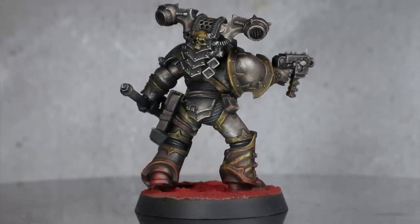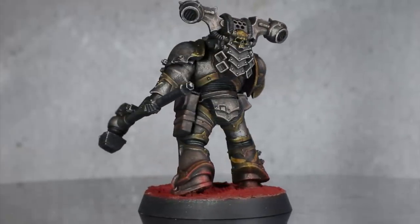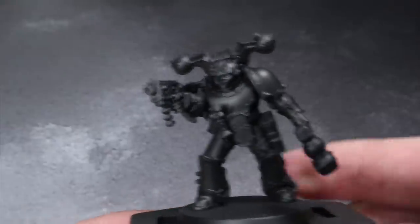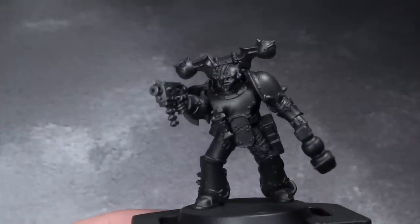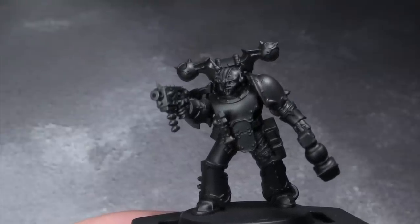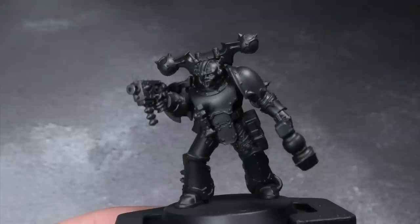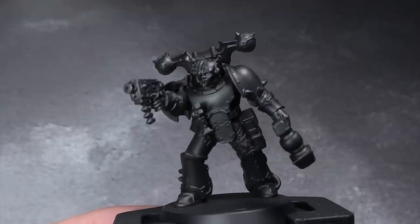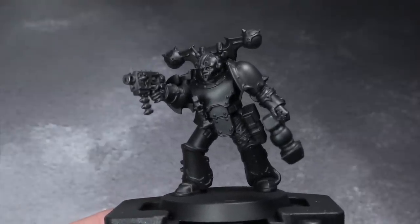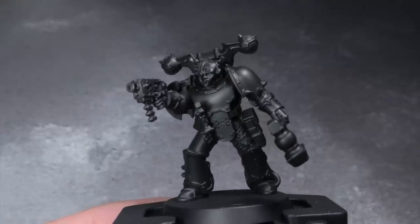Your first port of call when painting any miniature is to prime it. This is because a lot of the materials that models are made from are about as clingy as a wet bar of soap in a Vaseline factory. So we need a type of paint called primer, which is usually formulated in a way that allows it to fix itself against these otherwise difficult to paint surfaces. The primer then allows our subsequent layers of paint to cover properly. Primers not only allow us to actually apply our paint but they also give us the opportunity to start adding colour straight away. By using a black primer like the one I've used here, it will sit in all those crevices and hard to reach places and will simply look like shadows when we inevitably miss those areas. Basically, primer's got your back.